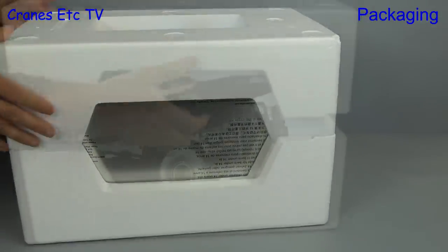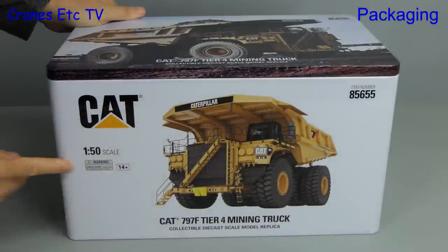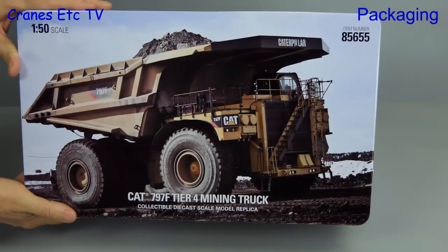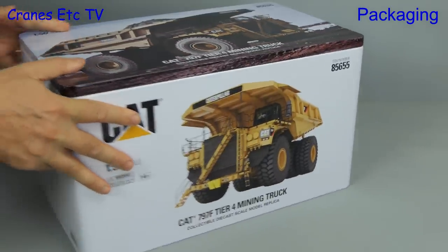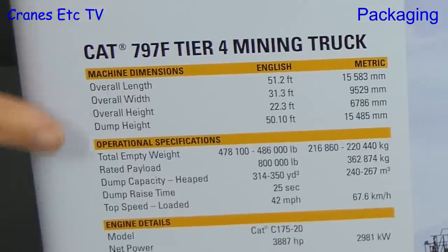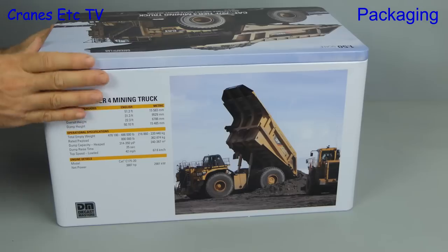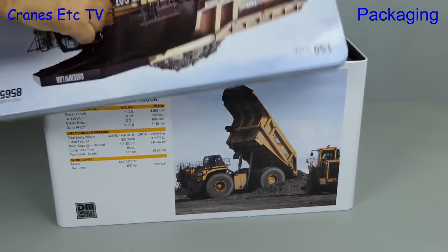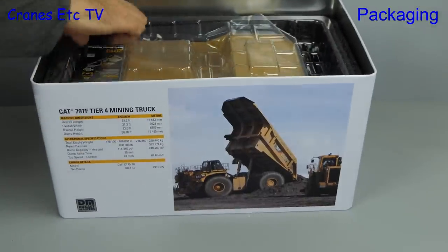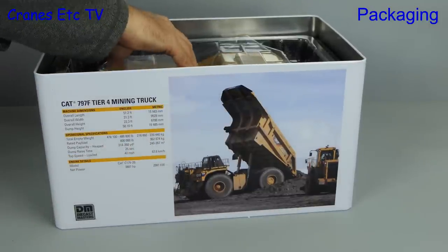Here they are with the big metal tin protected by expanded polystyrene trays. Free of packaging we can look at the big tin and it's got a great photo of the 797F on the lid. Turning the tin around we get some facts: the truck weighs around 230 metric tons when empty and can carry nearly 363 metric tons of payload. Off comes the big metal lid, there's some more packaging and the usual Diecast Masters mini brochure, this one dated 2019.